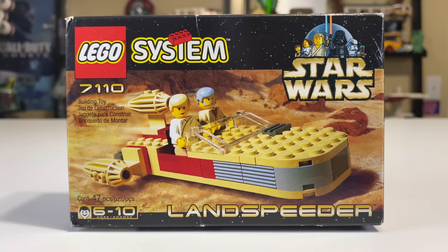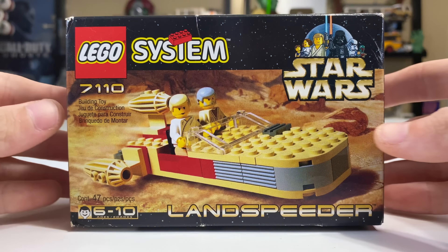Hey, what's up studs? Ryan here from MandR Productions, and today I'm reviewing the LEGO System Star Wars set from 1999. This is the Land Speeder set 7110 with 47 pieces, recommended for ages 6 to 10. I always found that little logo pretty funny on these old LEGO Star Wars sets.